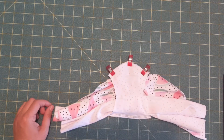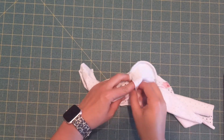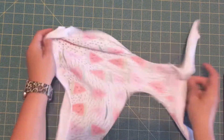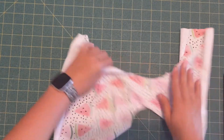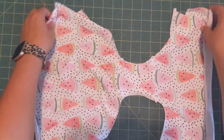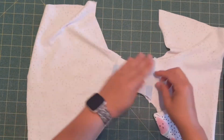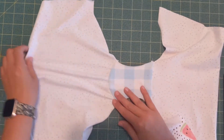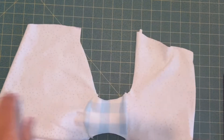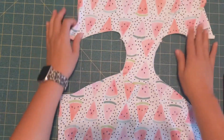Now we've stitched that back seam, and all you're going to do is flip it right side out — just pull it all out just like this. Now both the front and the back crotch seams are fully enclosed, just like that.